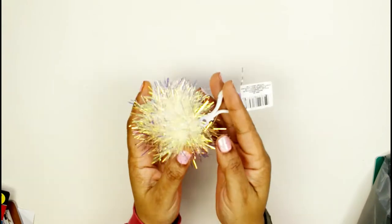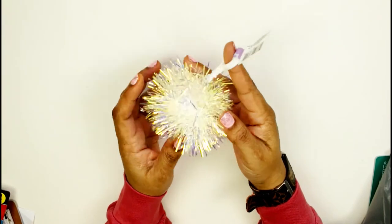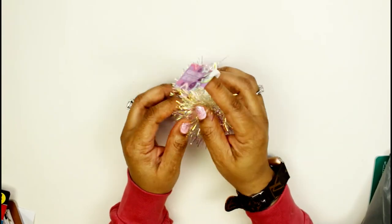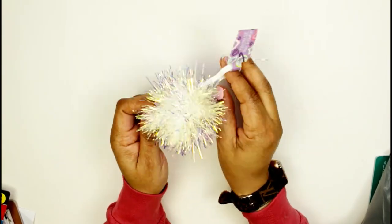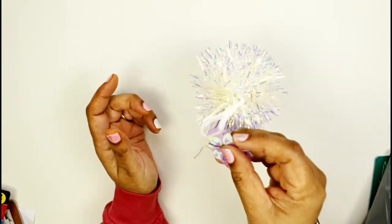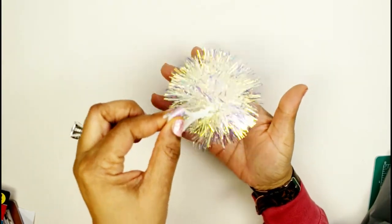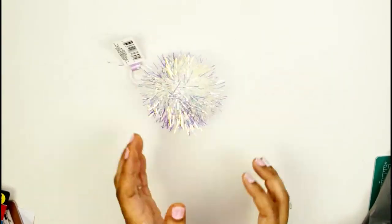The last thing in this bag is this beautiful holographic pom-pom — it's so pretty and it sparkles. It's totally me. I'm going to put it on one of my bags or on my planner. I will definitely be putting that on something.